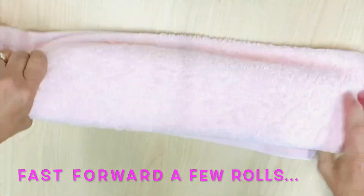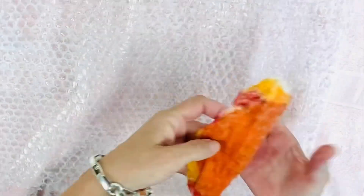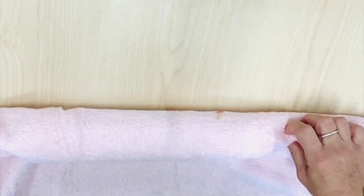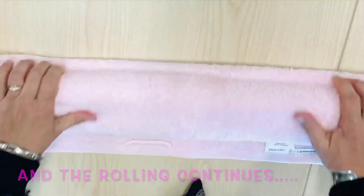Of course I'm fast-forwarding and speeding this up because you would be very bored having to watch 600 rolls. But as you can see, I've opened it up and re-rolled it from the opposite direction, snuggled it up into the towel, and gone for another 100 rolls.